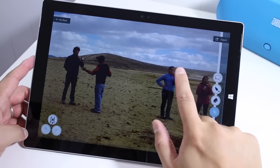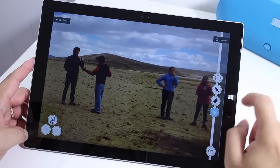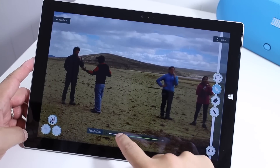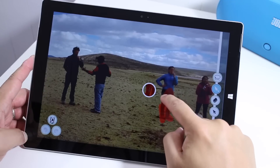Now, let's say we want to remove this person over here. So you have your Lasso tool, your brush, and eraser. The brush is the easiest tool to use, and you can change the brush size. Let me change it to that. And then just brush on top of the unwanted object. So I'm just going to paint over her.